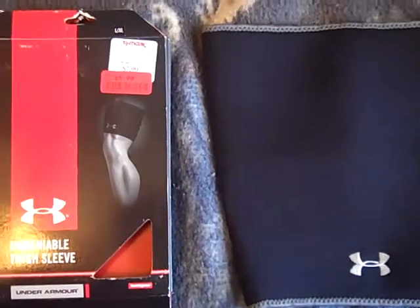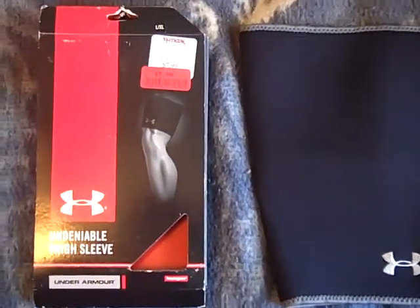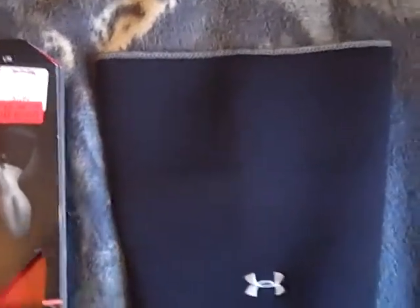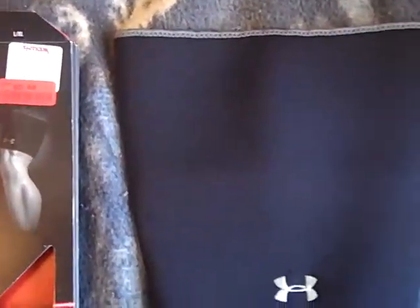What's up YouTube, UA Reviews here today with a review on the Under Armour Undeniable thigh sleeve. This is just a compression sleeve for your thigh — it can be used for various things like sports or whatever.